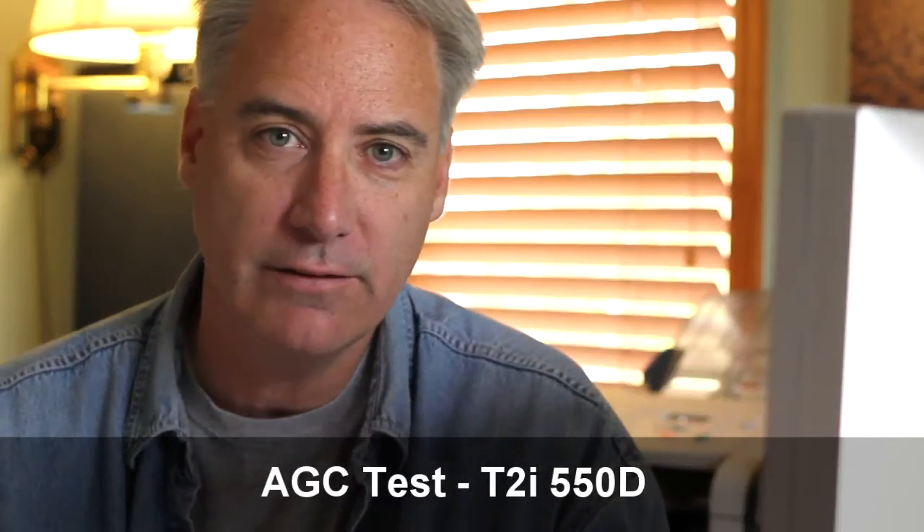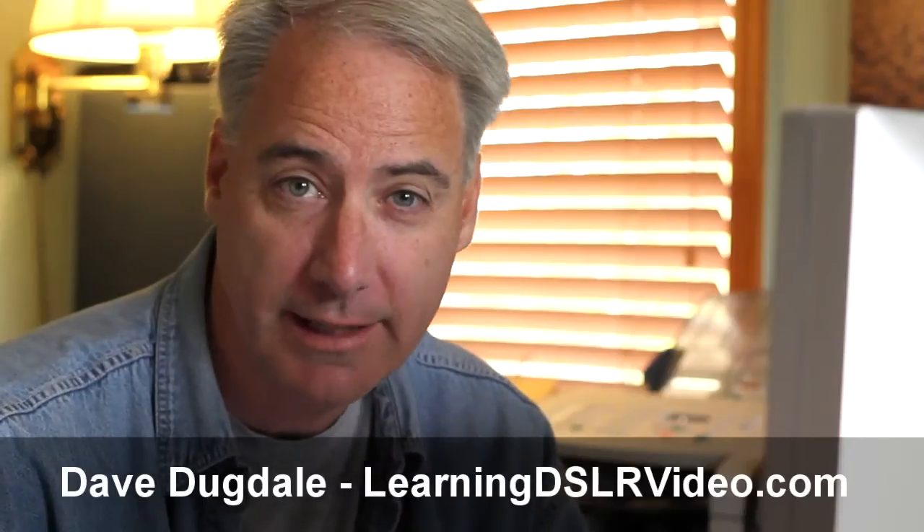Hey everybody, this is David Dugdale from LearningDSLRVideo.com, and today I want to test out the AGC — Automatic Gain Control — of the Canon T2i 550D.